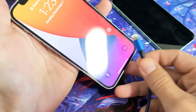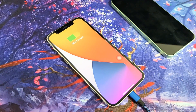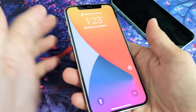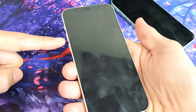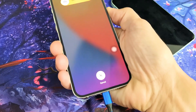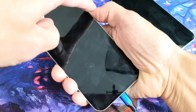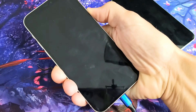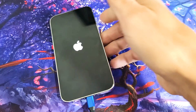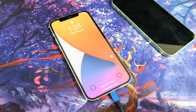The next step is to plug in your charging cable into your iPhone and let it charge for one minute. After one minute, do the same thing — force restart it. Volume up, volume down, press and hold the power button — do not let go until you see the Apple logo appear, all while still charging your phone. There it is — let go, and hopefully you guys are up and running. If not, we'll go to the next step.